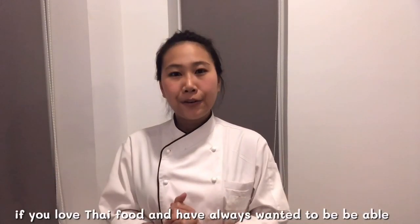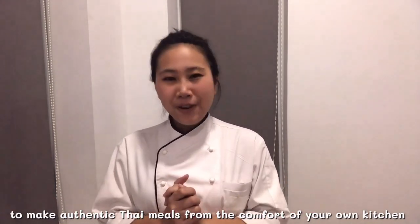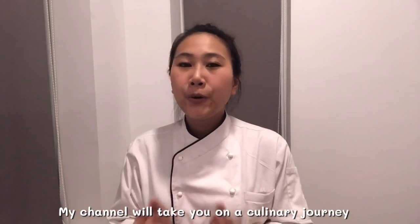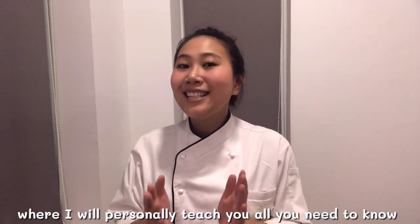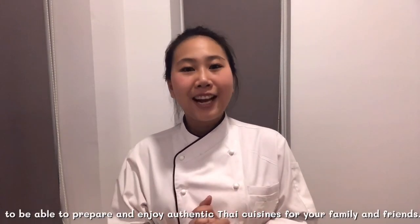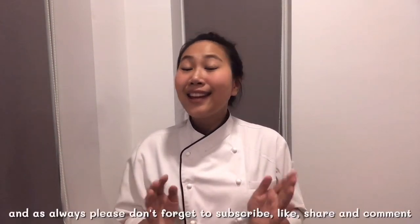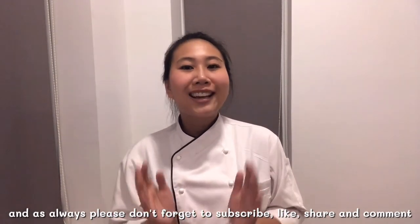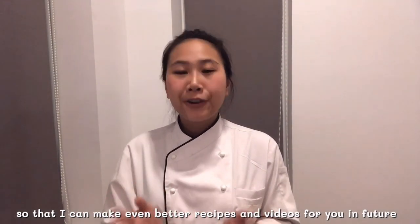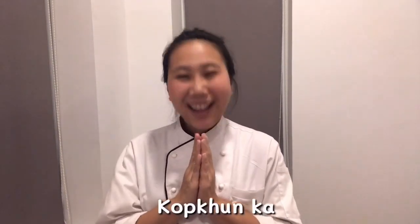If you love Thai food and always want to make authentic Thai meals from the comfort of your own kitchen, then welcome to Thai Chef Food Channel. My channel will take you on culinary journeys where I will personally teach you all you need to know to prepare and enjoy authentic Thai cuisine for your family and friends. I hope you enjoyed this video, and as always, please don't forget to subscribe, like, share, and comment so that I can make even better recipes and videos for you in the future. I'm looking forward to seeing you in our next episode. Thank you!